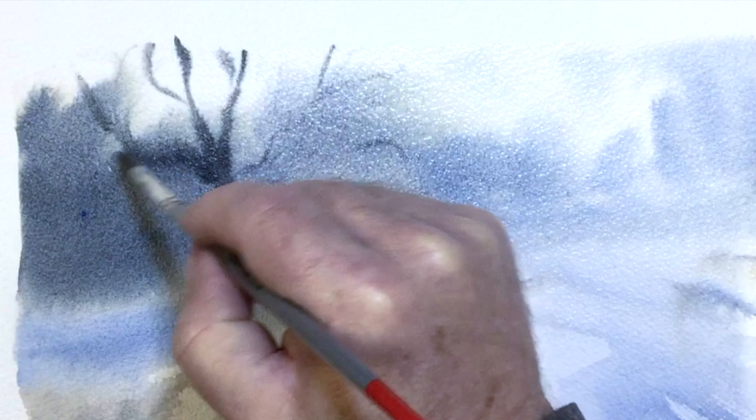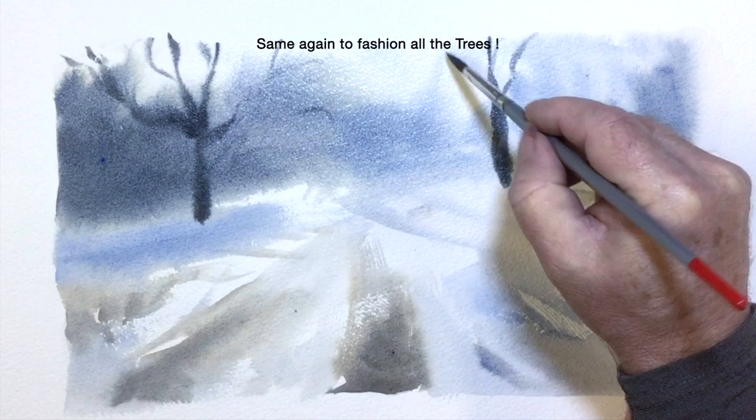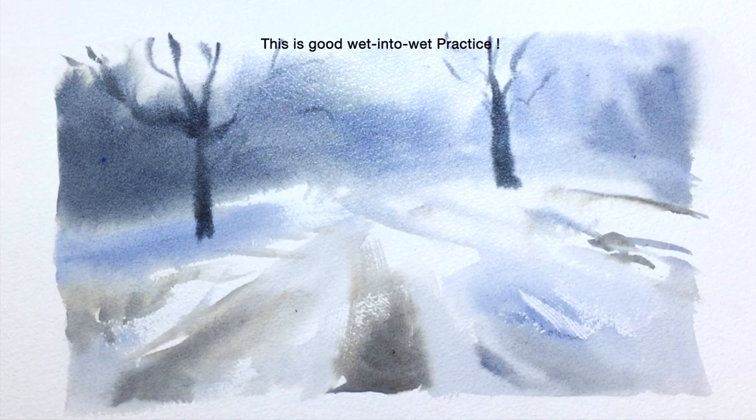In a scene like this it's important to get a good tonal range between dark and light. I'm going to paint all of my trees first before I put my figures in. It's good practice to draw with a brush full of paint, wet into wet.